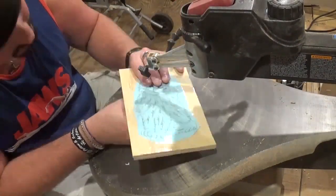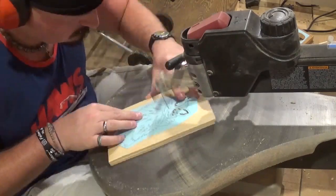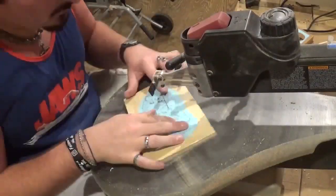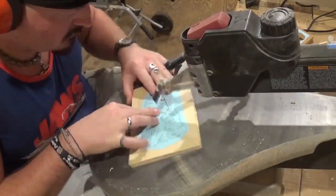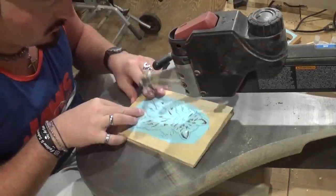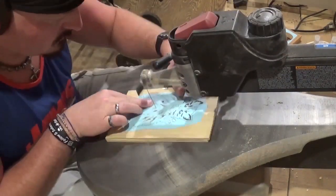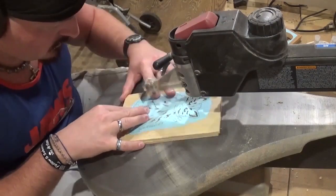Just taking my time and making sure all the cuts are nice and smooth. Again the pattern came from Creative Woodworks and Crafts Magazine so I don't know who to credit as the pattern designer. If anyone knows, please leave that down in the comments below.